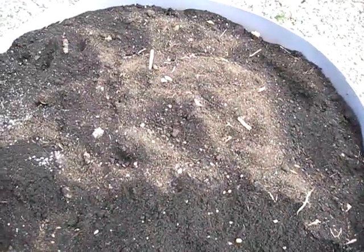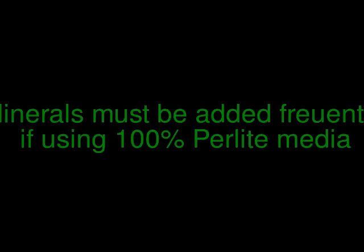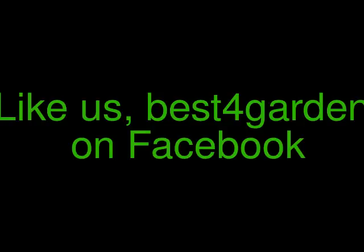Thank you. If you want to read more about it, visit our website. Thank you. Bye-bye — hope you're gonna grow massive big crops. Bye-bye.